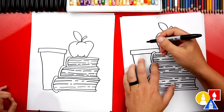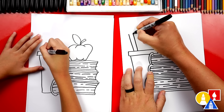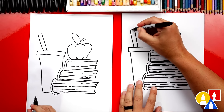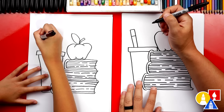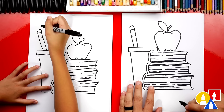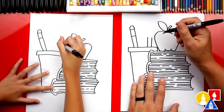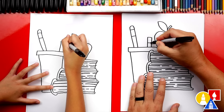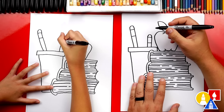Now we need to add the pencils inside of our cup. Let's draw two diagonal lines coming up, right next to each other, then draw a line connecting the top. Come down further and draw another line for the metal part that holds the eraser on. Then draw the eraser — an upside down U. Let's add a few more pencils of different lengths. Draw two shorter diagonal lines, because they could be sharpened — maybe one has been used more. Draw a line at the top, another line for the bottom of the metal part, then the eraser.